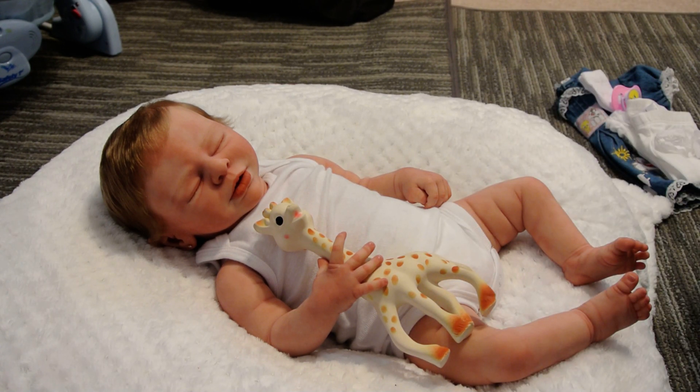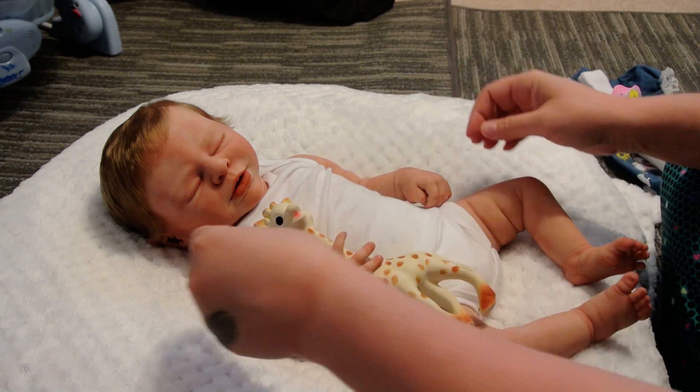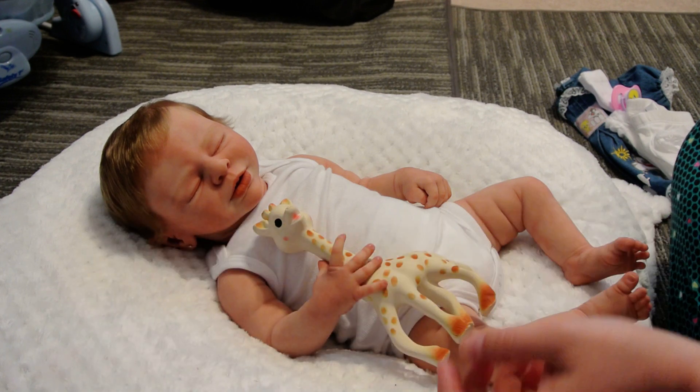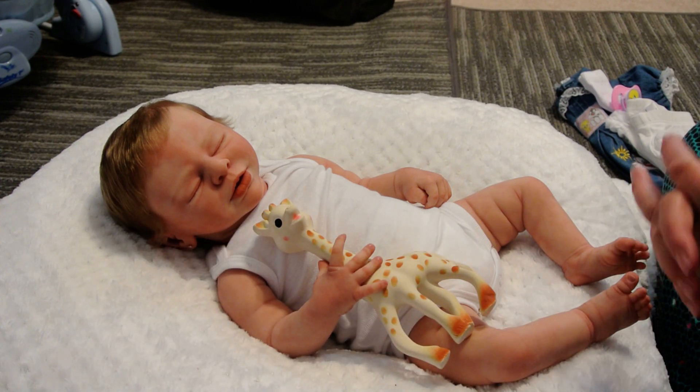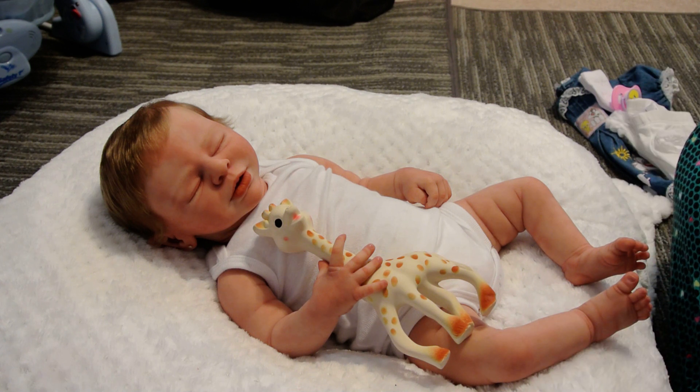Hey everybody, it's me, Julie's mom, and I'm here with my beautiful little silicone girl Britain. I was going to do Theme Thursday — this week's theme is denim — and I think they've had this theme before and I missed out on it, but I had quite a few things to choose from.